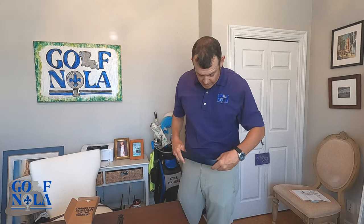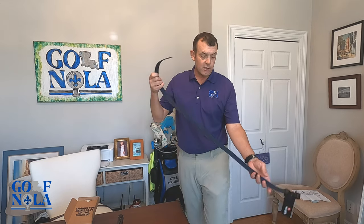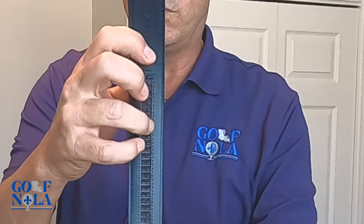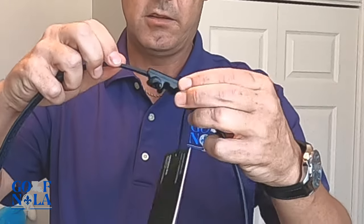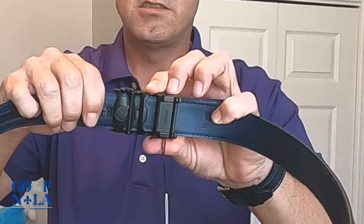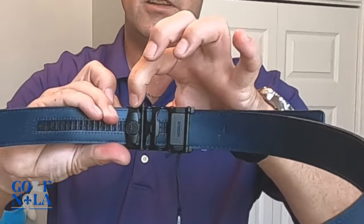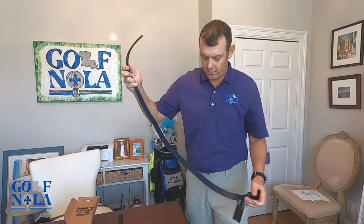I'm super excited about getting this on — let's do that right now. I'll just leave the tank top on. If you look at the ratchet system on the back, it just slides in and you can hear it click, then it's quick release and you've got it.